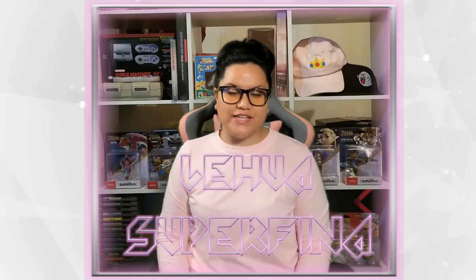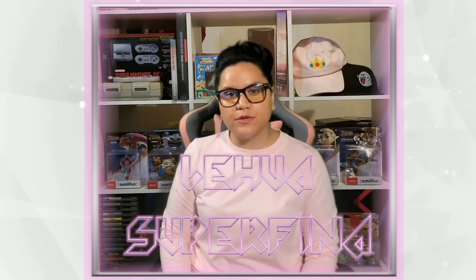Hi everyone! My name is Lehua and welcome to the Superfina channel. If you're unfamiliar with my channel, I am obsessed with Razer's Pink Quartz Limited Edition. I love pink — pink is my favorite color. I got everything from Razer in the Pink Quartz Edition.